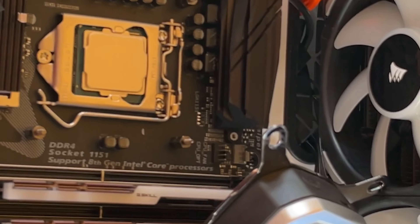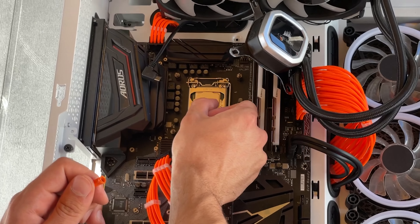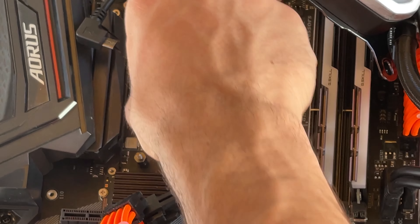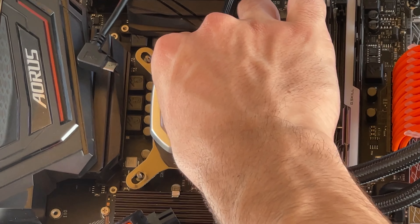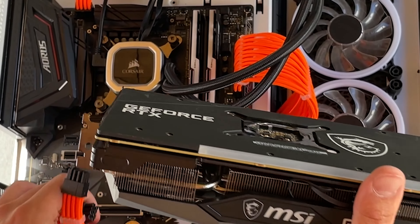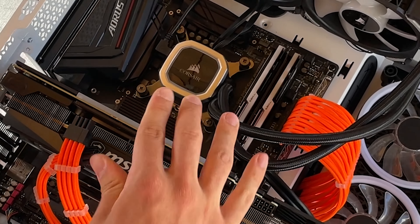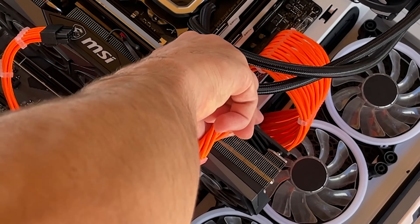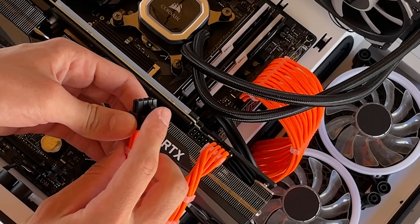Nice, time to see if it works. Let's go with the paste now — we're gonna just place it randomly, as I always do, because it's the best way, and then just slap the cooler on top of it. Nice. Screw it back in, we're done. Let's go with the RTX 3060 Ti in here. I will have to rotate the power connectors to get them properly going in there, but we're pretty much done. Perfection.